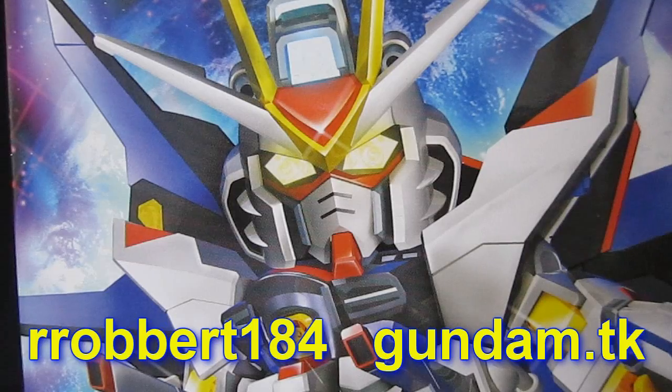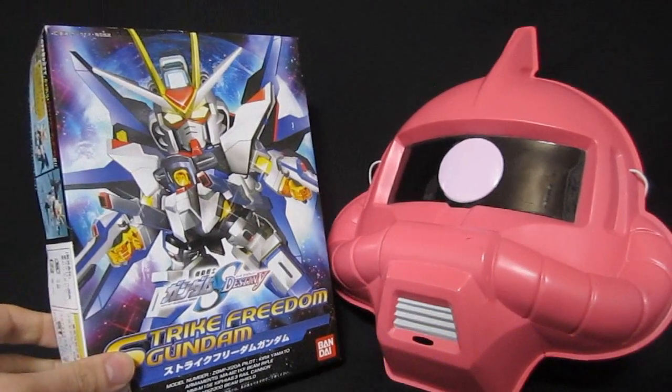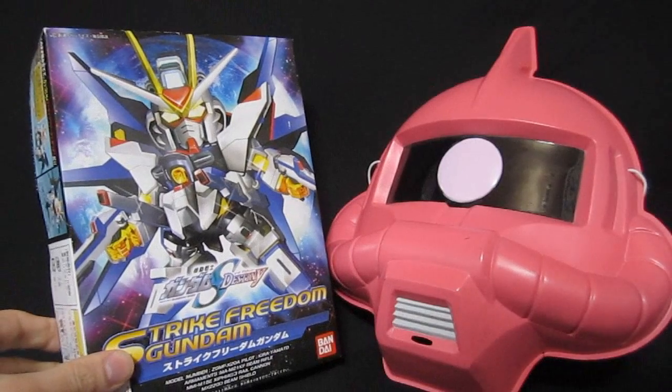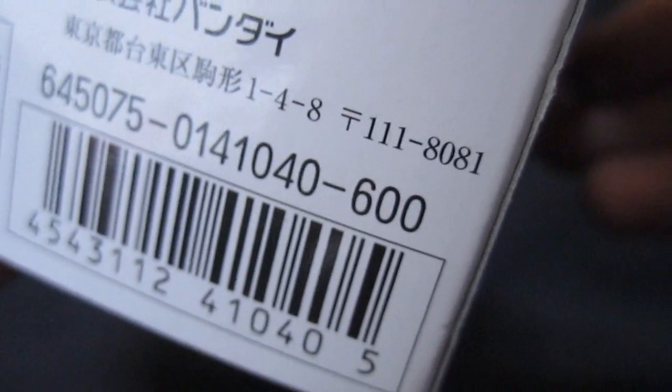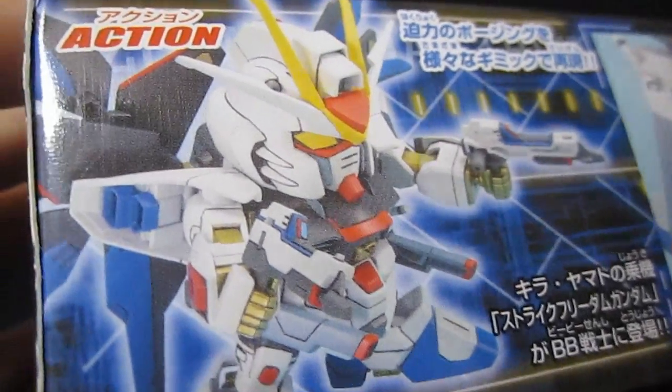Hey, what's up everybody, Robert184 at Gundam.TK. Thanks for being here to take a look at the SD Super Deformed Strike Freedom Gundam — arguably the lead Gundam from Gundam Seed Destiny. This kit came out in 2006 and sells for 600 yen. Surprisingly good gimmicks for a kit at this price.